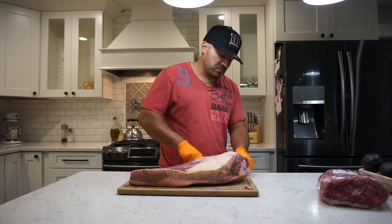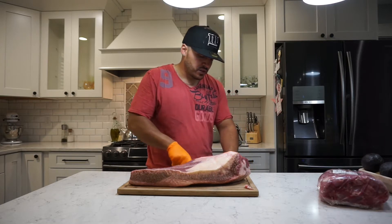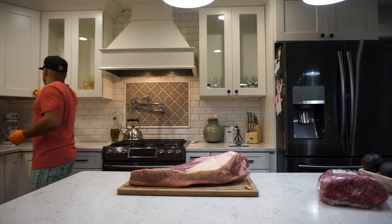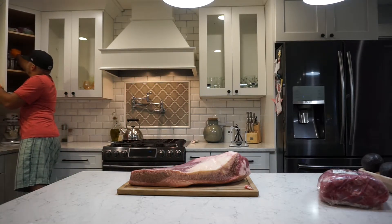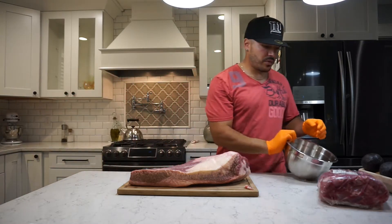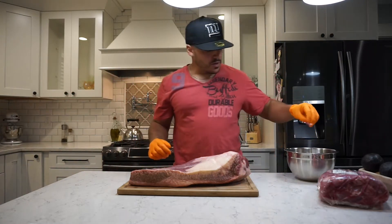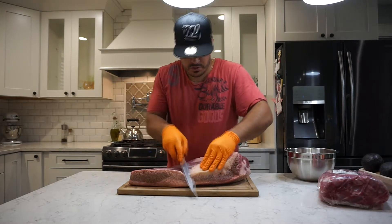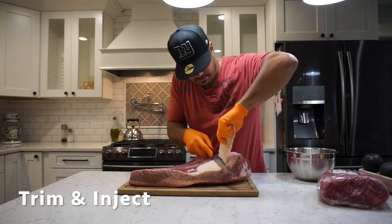Don't do anything special — I pretty much do the things that I learned on YouTube myself. Just get a bowl for the trimmings. I usually save these trimmings and I'll probably do something around with it. So yeah, I'm going to trim this up, we're going to inject it and we'll see how it goes. Let's get started.